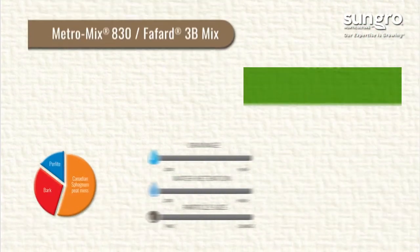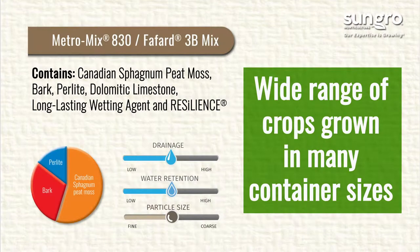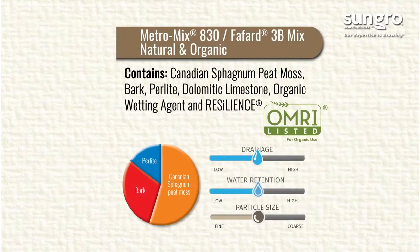MetroMix 830 is our most popular bark-based mix. It is a great mix for a wide range of crops grown in many container sizes, from cell packs to larger pots. It is available in both standard and natural and organic.